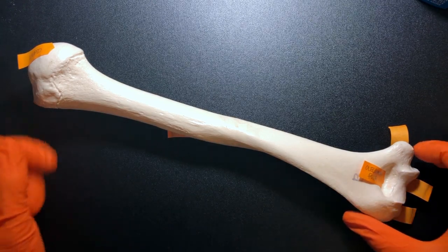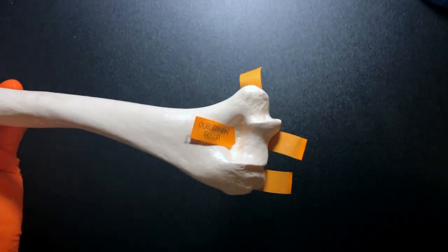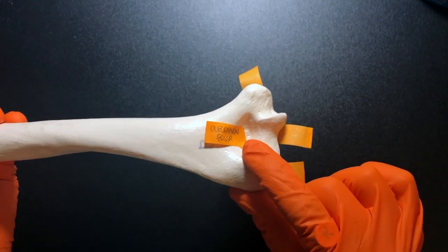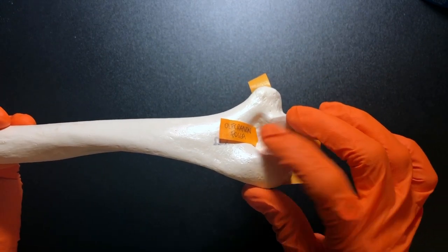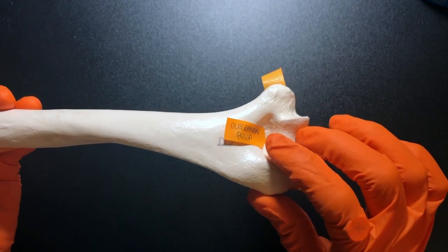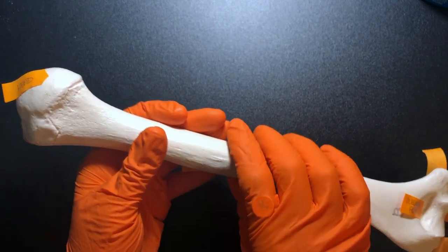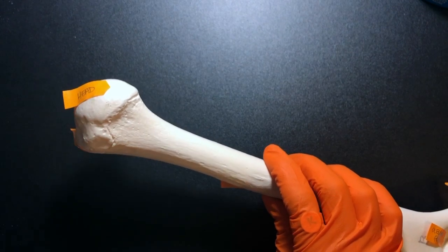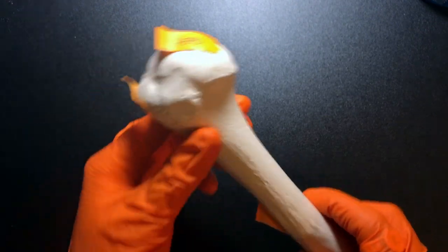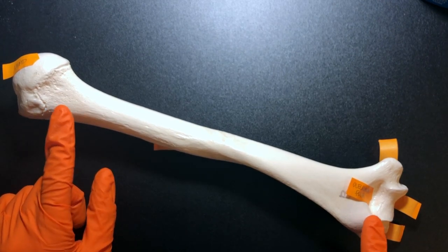Let's take a look at the humerus. The first thing I like to point out is this depression called the olecranon fossa — a fossa is a depression — and it's a place where the olecranon process will fit into. This fossa is going to be on the posterior side, so you know you're looking at the back of the bone. The head of the humerus makes up the ball of the ball and socket joint, and we know it has to go medially. So if the head is medial and you're looking at the back side, it makes sense that this is the left humerus.